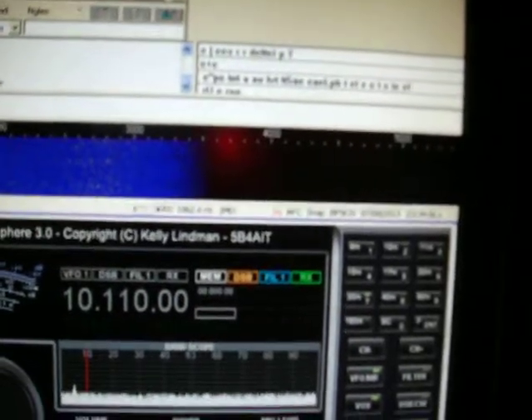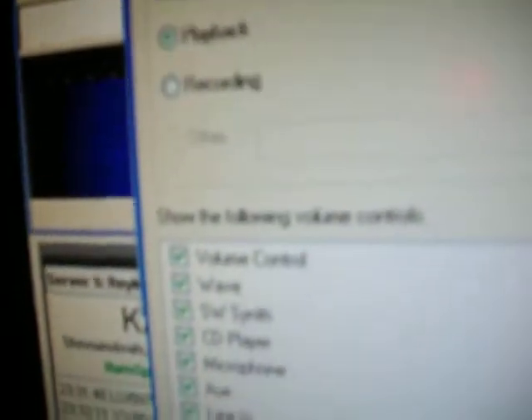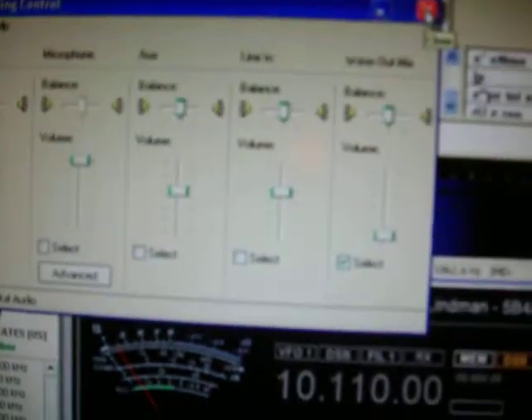Once you get DigiPan on your computer, you have to configure the sound and volume, and that's really simple to do. If you're running Windows XP as I am, go into your Options, click on Priorities, and go down and click on Recording, then click OK. That will bring up the control screen, and then you go over to Wave Out Mix and check that. The microphone will probably be checked on your computer, so you just check Wave Out Mix and that takes the check mark off the microphone.